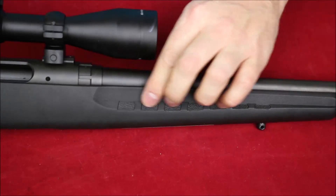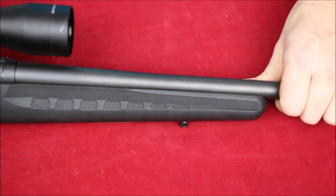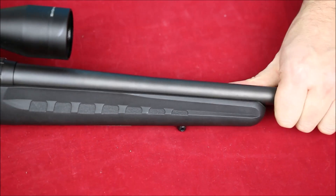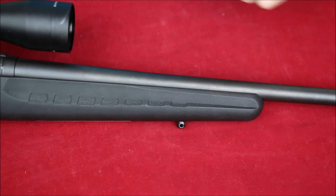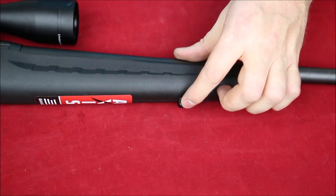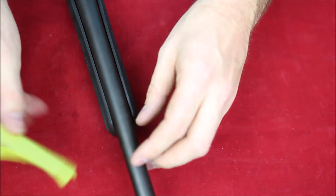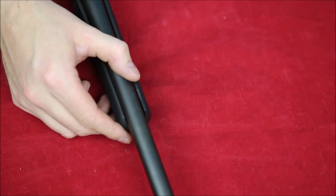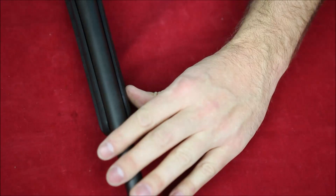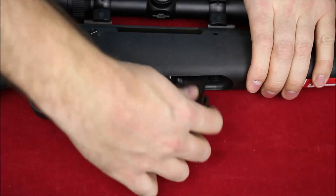Moving forward, you'll see the fore-end — it's rounded more at the bottom and a little tighter at the top. It is quite flexy, and I'll show you what you could do to stiffen it up. We've got a front metal sling stud as well. Like most inexpensive bolt-action rifles, it runs a full free float on the barrel, which makes it easy to achieve consistent accuracy.